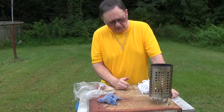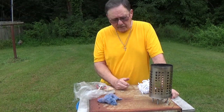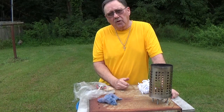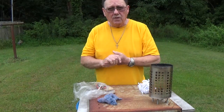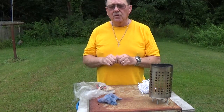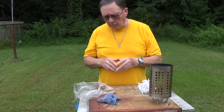Welcome to Chief Kirk Outdoors. Today I've got a couple little experiments that I wanted to do and I thought I'd bring you along. One thing I wanted to do is test out some new chert that I got and see what kind of sparks it brings.